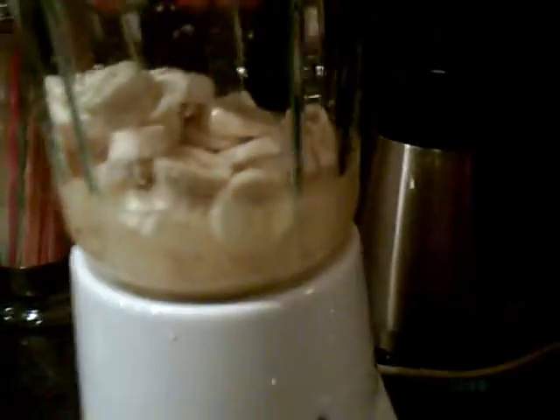We're going to put those in the blender. Sorry about the camera quality — when it's dark out, the picture gets really dark so you can't see it that well. Just puree everything until it's all mixed through completely.